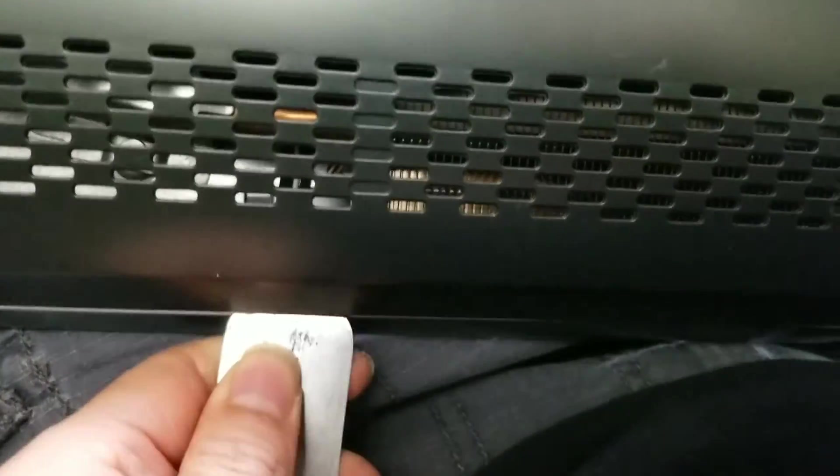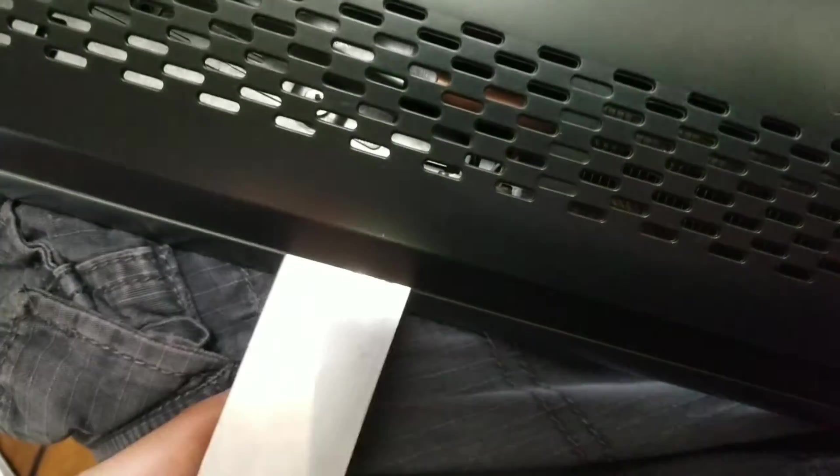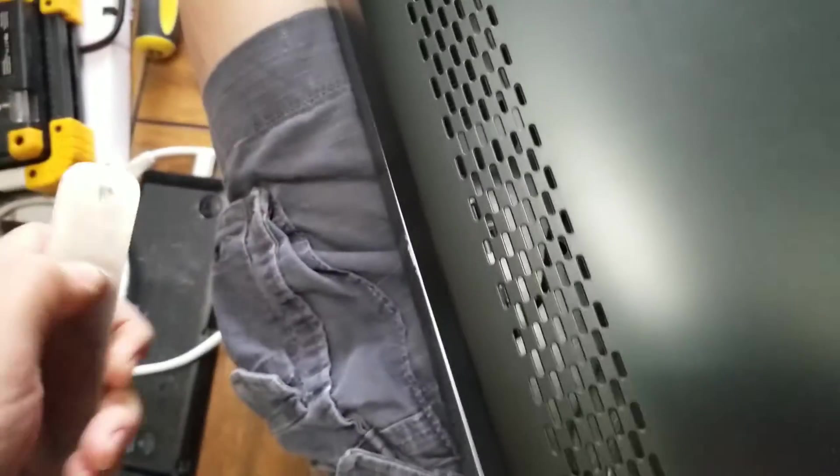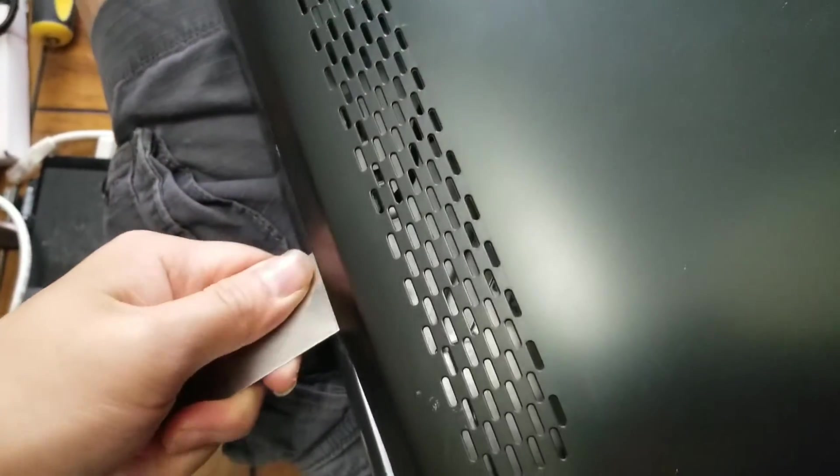I'm using something like a frosting tool, but I use it for this. You just go around. Don't insert the tool too far — you just want to go around just to get the clips released. Just go all the way around and pry it.